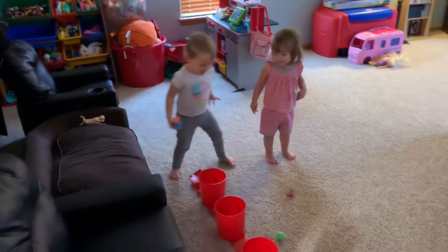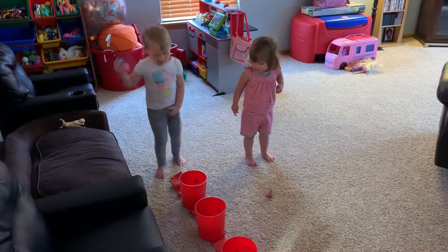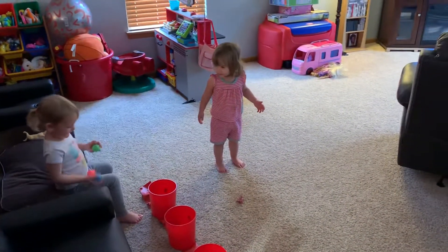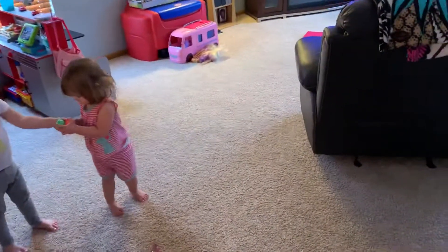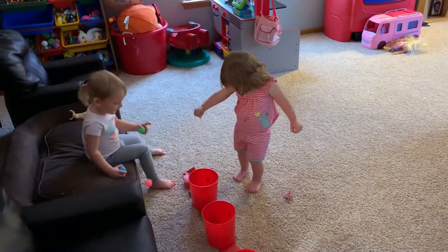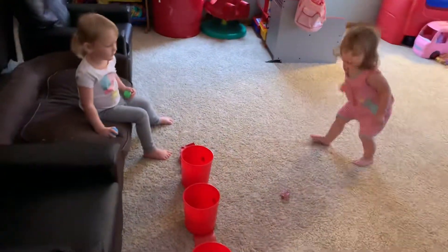All right, you're doing Bozo Buckets, let's go! Try the first one. Now throw it into number two — the next ball you gotta stand up, Skyla. Throw it into the second bucket. Go behind the line, Skyla, and you gotta throw it in the second bucket.